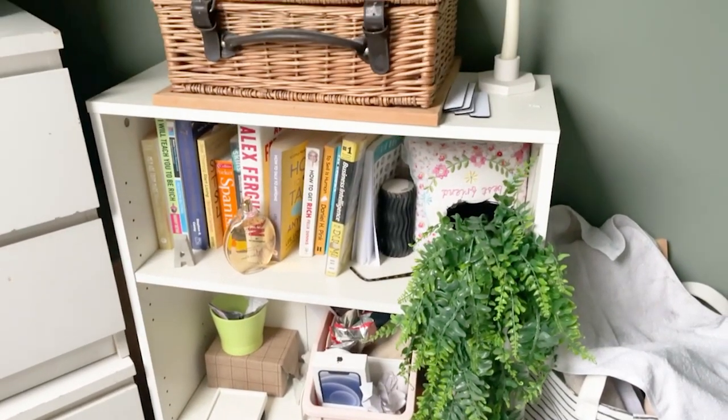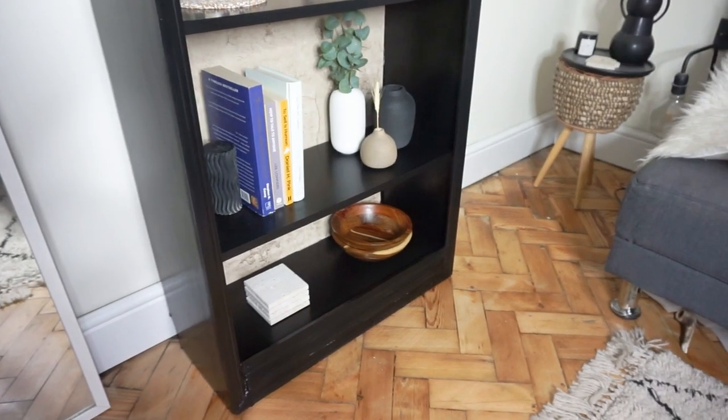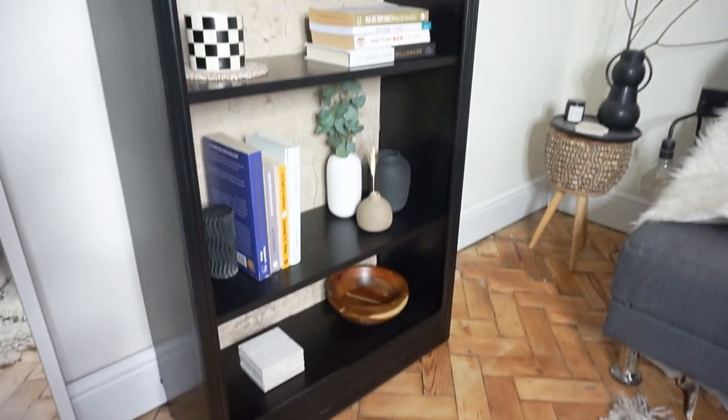Quick recap — this is the bookcase before, and I can confirm I have now finished the Billy bookcase makeover.